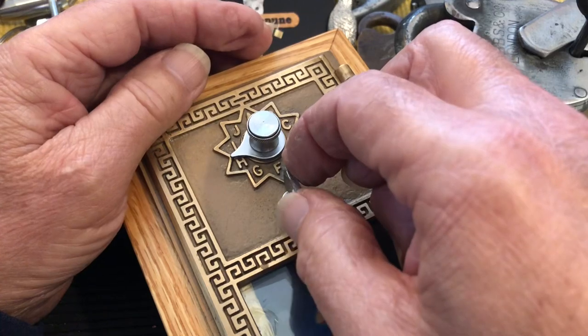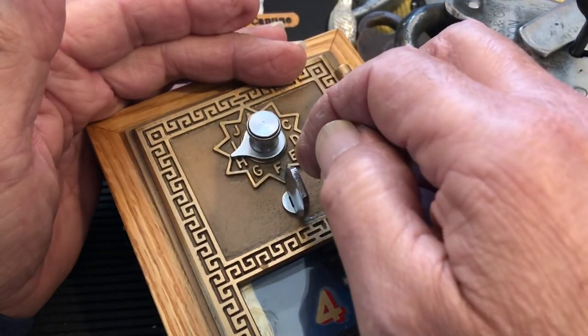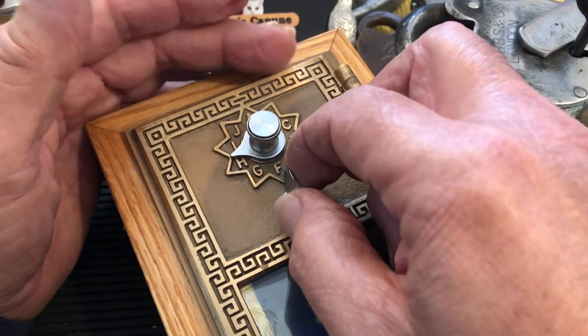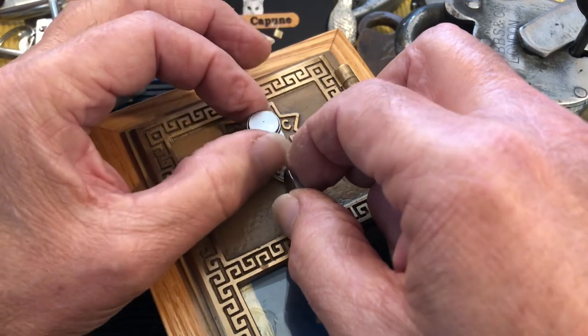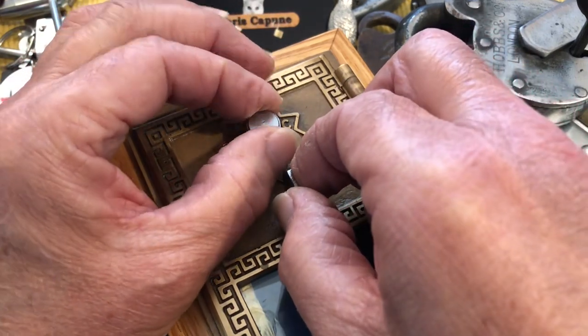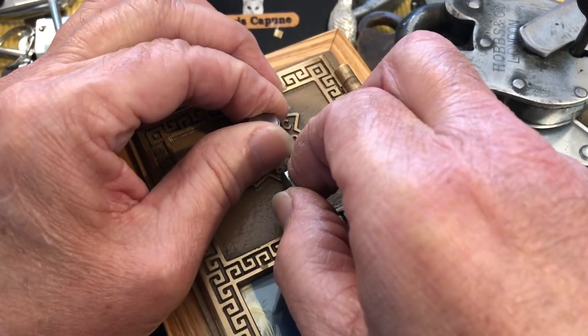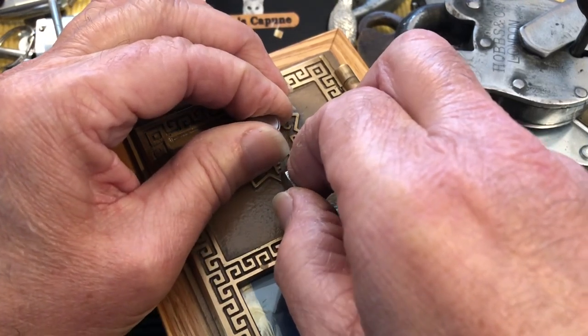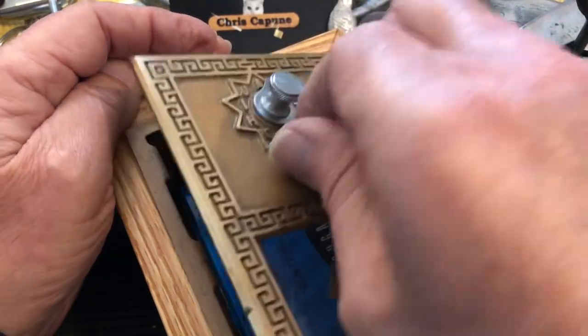I feel the slightest little clunk and it's very hard to feel — it's on HI. So we're going to go with that, now going clockwise to our open position. It gets gritty, I feel a little click, and we're open.